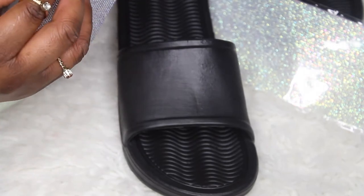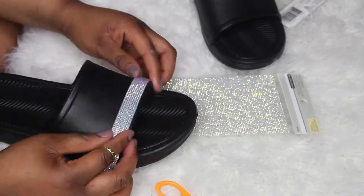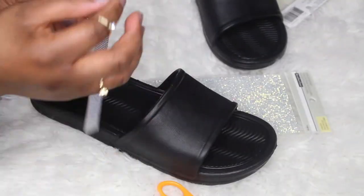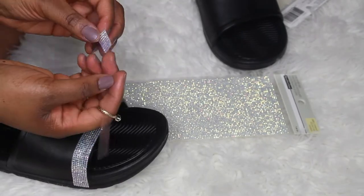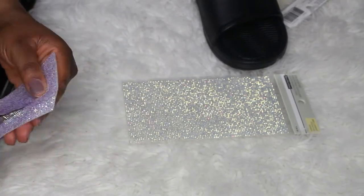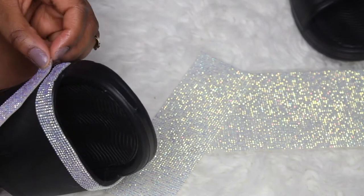When you take the adhesive sheet out of the package, before you remove the backing, figure out how you want to lay the rhinestones, because the adhesive is pretty sticky and the way the slide is cut you really have to play with the layout. I ended up cutting the sheet into little strips to make it easier, but it still took quite a while for the first shoe. Get an exacto knife — don't use scissors. An exacto knife will make it really easy to cut through the stones and gives the strips a nice clean edge.